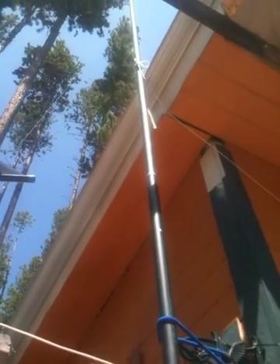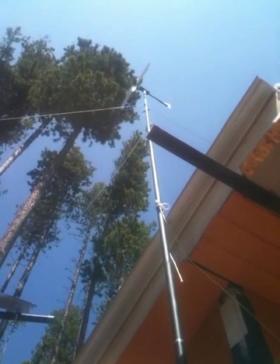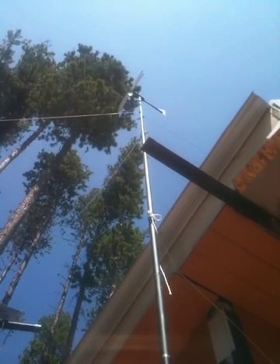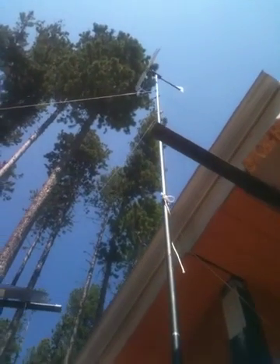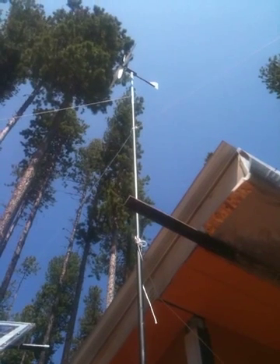I think this tower is roughly about 30 feet, and if you're on a budget like most of us are, you can make a pretty effective turbine tower. I put some guidelines on it because I just feel better about that.